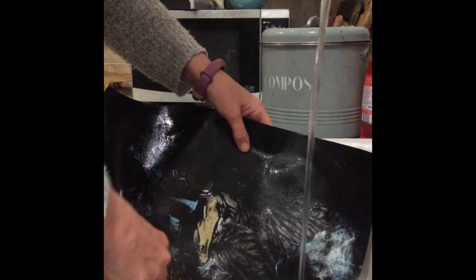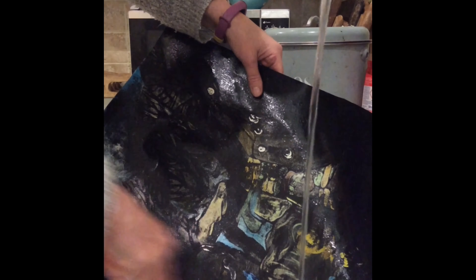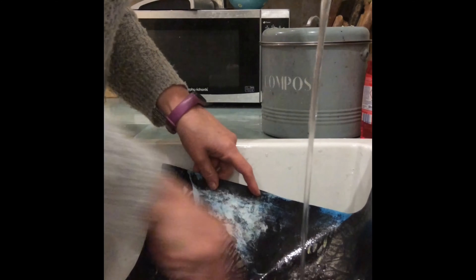Once it's dry after this washing off, you can actually touch up any ink and watercolour that you need to. So I'll take you through the whole process and show you how to do that and how to make any changes that you need.